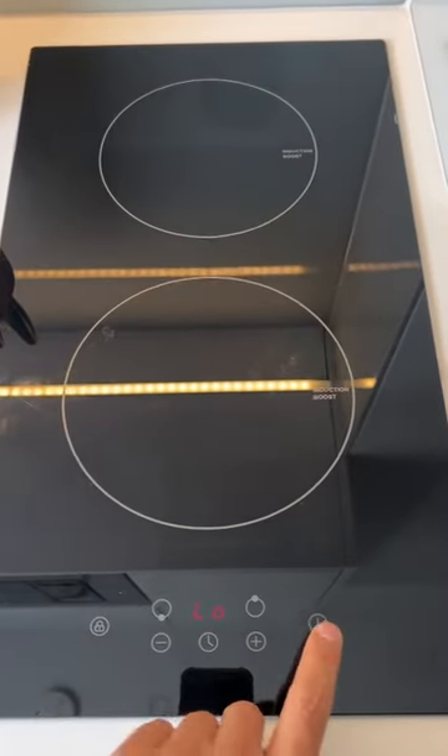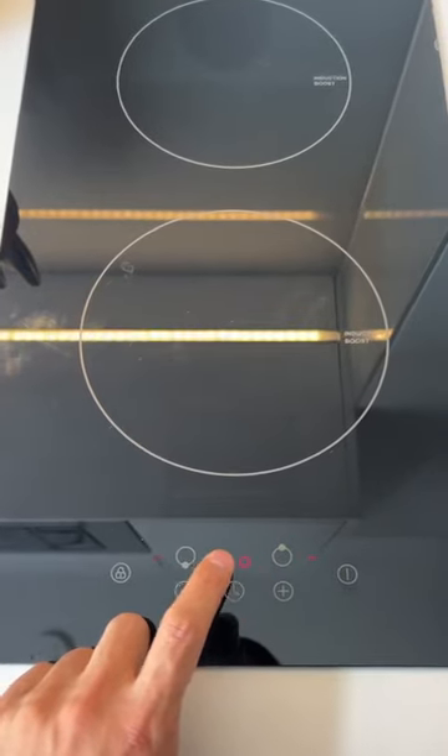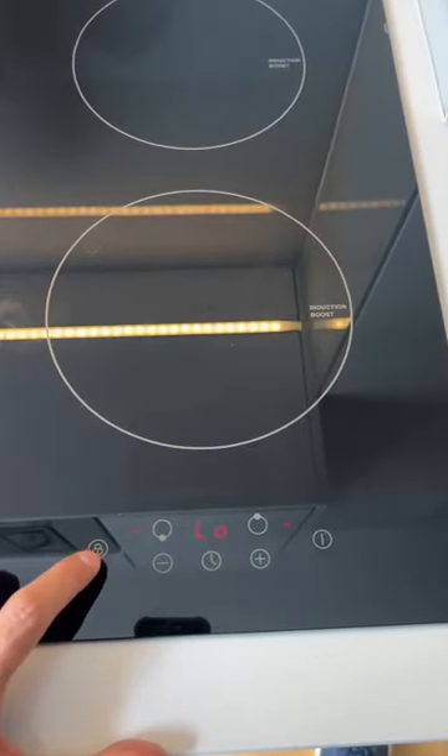Here is how to use your induction hob. You're going to turn it on by pressing this. As you can see, it is currently locked. To unlock it, you're going to hold down on the lock key.